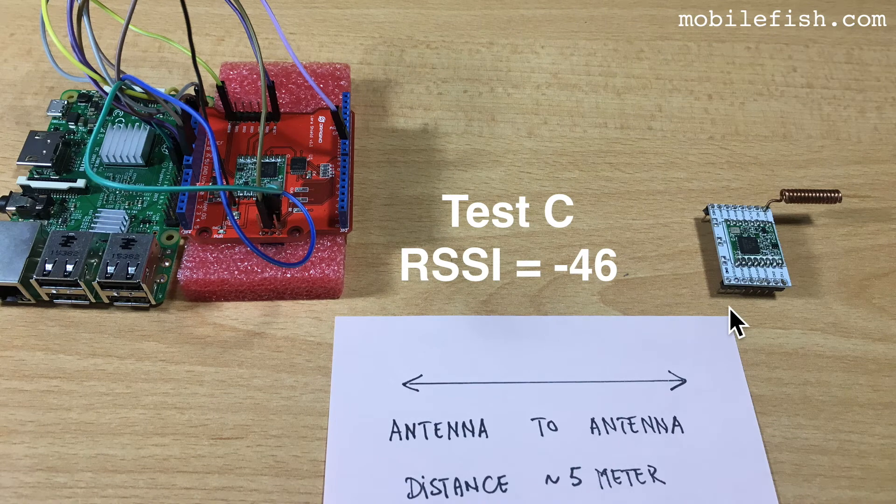This is test C. The LoRa node has the same coil antenna as test A, but the coil antenna is pointing away from the gateway. The received signal strength indicator is minus 46.